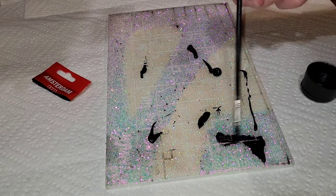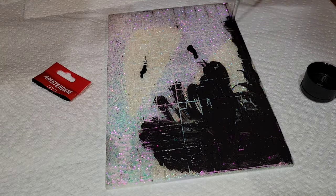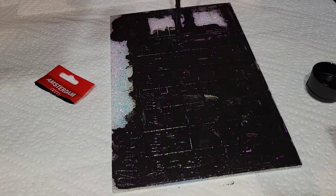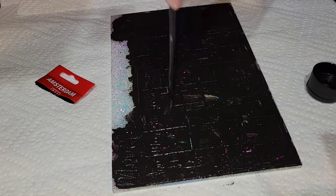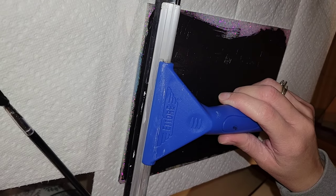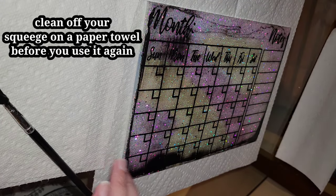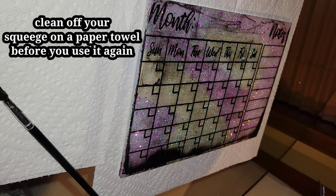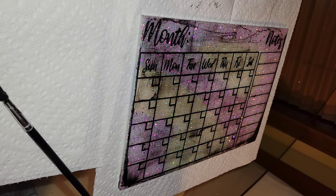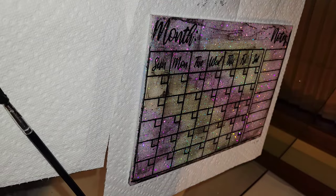Now we're going to fill in the etched design — the actual calendar part on this piece. I'm taking some Amsterdam black acrylic paint. I like to use Amsterdam brand because it's thicker and works better than thinner paint. I took a paintbrush, really scrubbed it in, and went in with a squeegee. On this one it didn't come off very clean, but don't stress if that happens — it's easy to fix. Make sure you don't apply much pressure; just let the squeegee do the work and glide it over your piece.